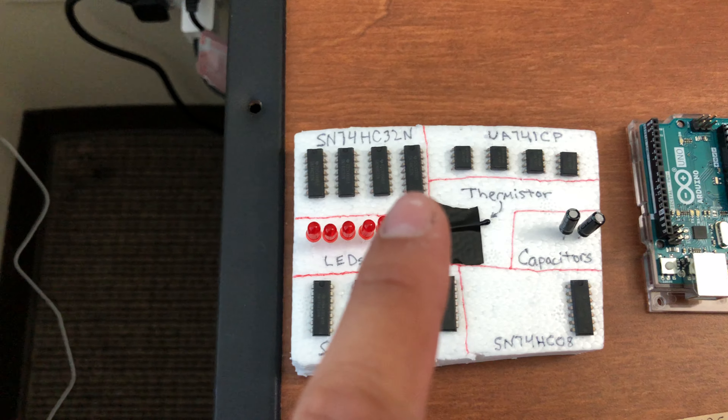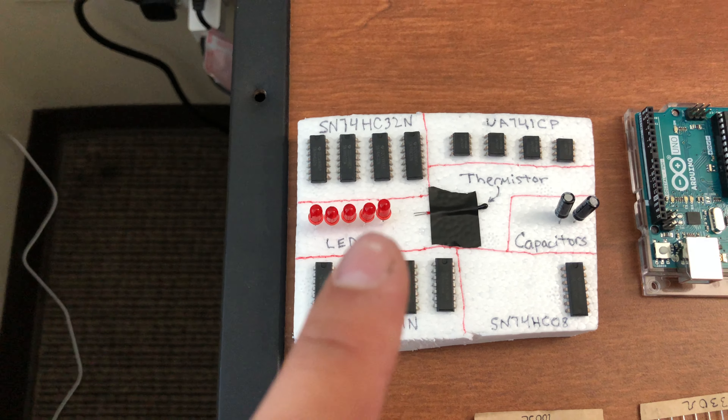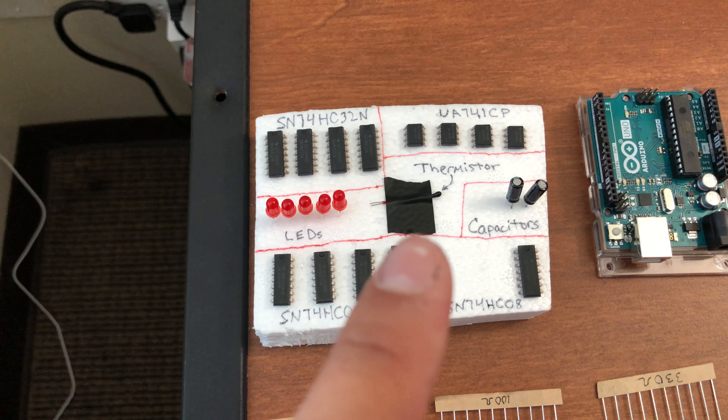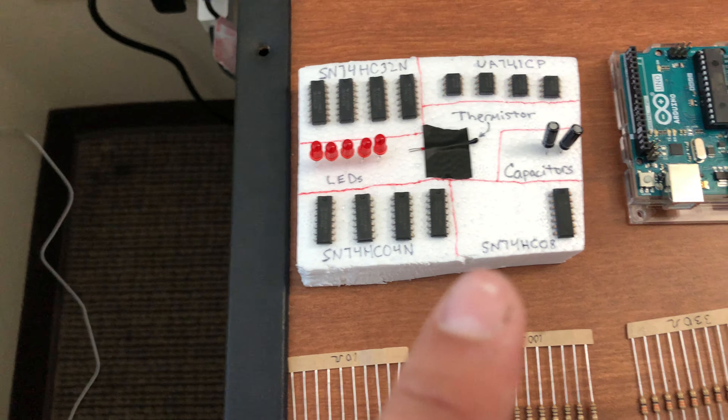So I have those four IC gates, five LEDs, my thermistor right there, electrical tape, two capacitors, and those four IC gates — and then I only have one of that IC gate.